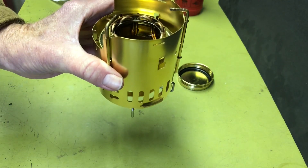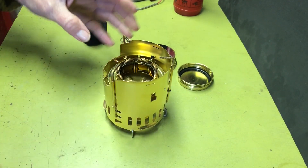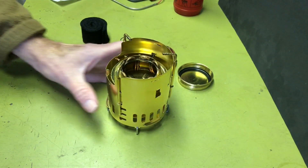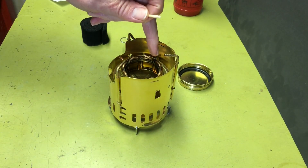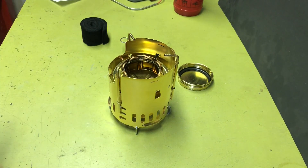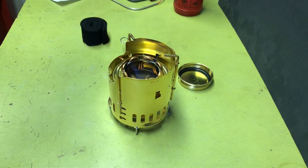I put the stove inside the windscreen burner holder from Goshawk and added some alcohol to it. I'm going to do both burn tests using the pot stand from the Goshawk. One of the reasons they use the copper tubing in here is it kind of preheats and gets the bloom time a lot quicker. I'll go ahead and turn the lights off so we get a better view of the bloom and burn.